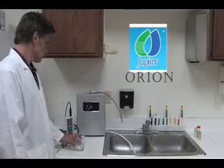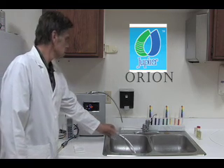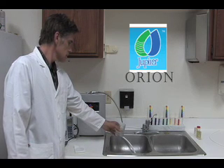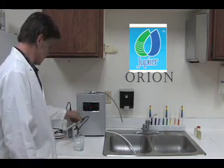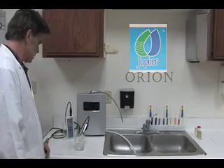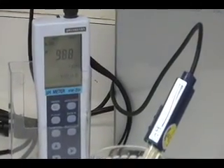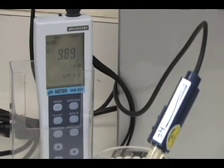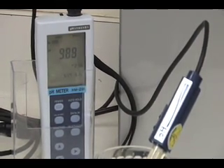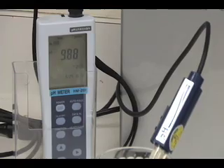Now we will test the Jupiter Orion. First, we will test the pH level of the water sample from the Orion. The pH level for the water sample for the Orion reads 9.88.